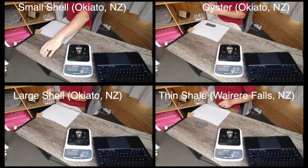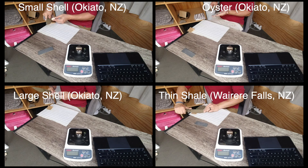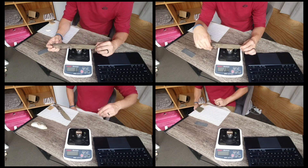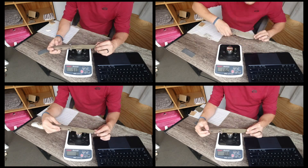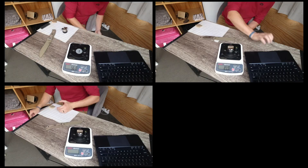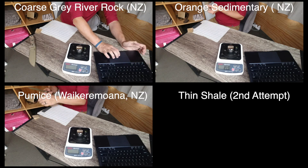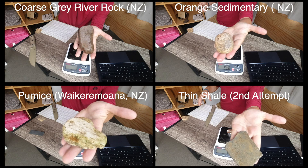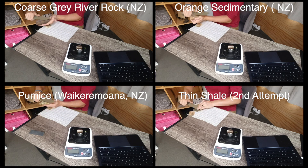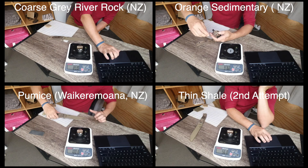Our next group includes some oyster shell, different shells, and a really flat piece of shale found on a hike. I had high hopes for the shells hoping they might sharpen by some adhesive wear action, but they didn't remove enough metal to repair the edge effectively and didn't perform super well. These are a little out of order because I came back to the thin shale after the lava rocks left some damage — but the results for these stones are on screen and all fairly high, other than the second attempt on the shale.